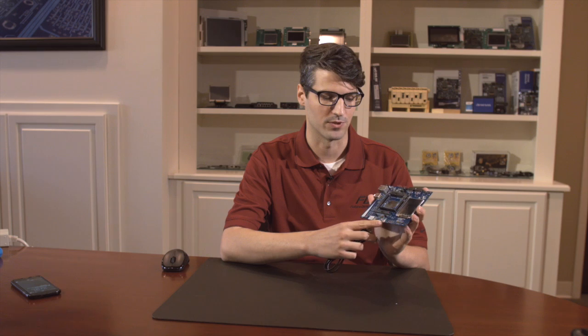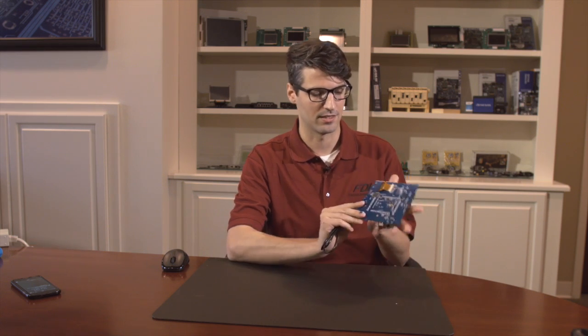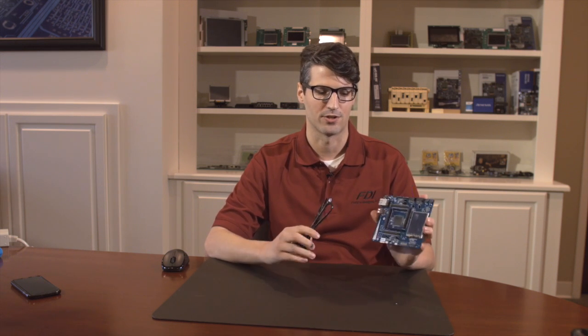This USB cable plugs into the J19 port here, which also serves as the J-Link onboard. So you'll provide both power and J-Link debugging through this simple cable — this is all you need.